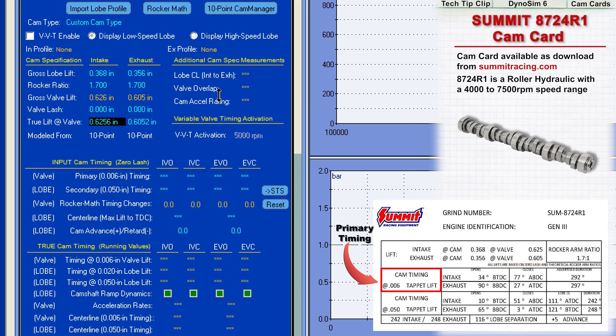The cam card provides valve timing events at the SAE standards of 6,000th inch for primary timing and 50,000th inch for secondary timing. Since DynoSim 6 requires these SAE standard timing events to model the valve train, we can directly enter the data from the cam card into the simulation.